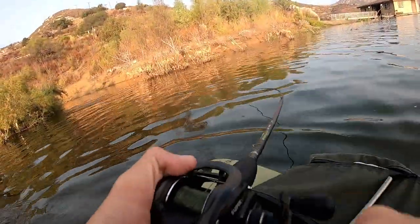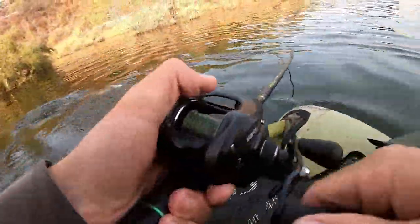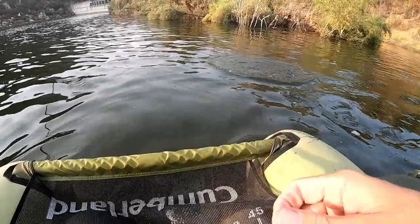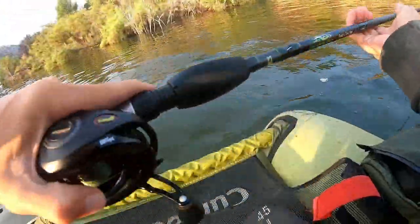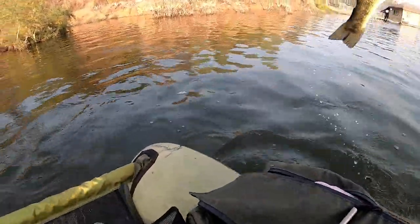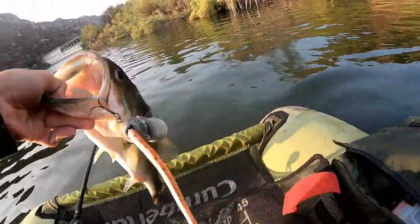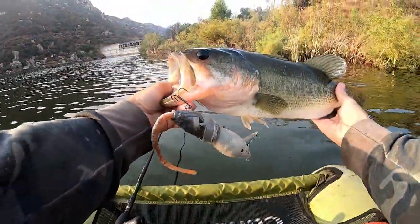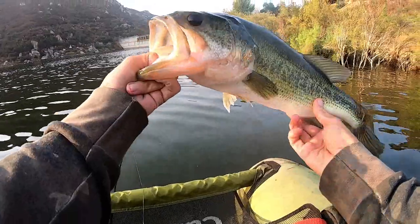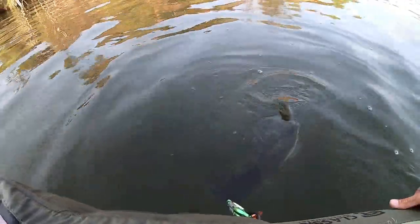Finally — it barely popped! Not a bad one, not a bad one on the rat guys. First fish of the day for me! See you later buddy.